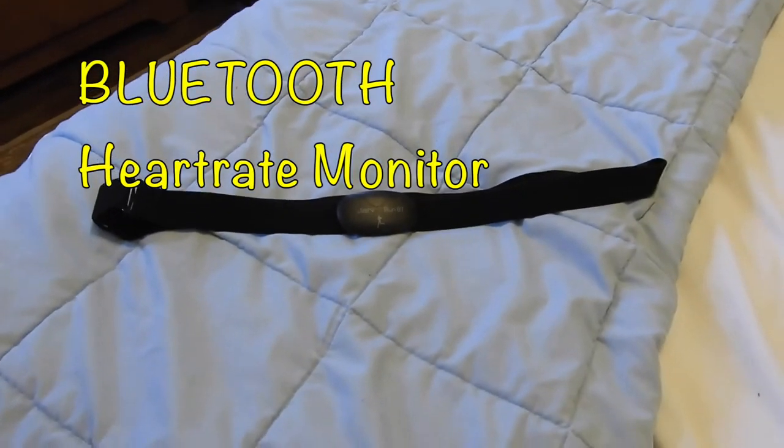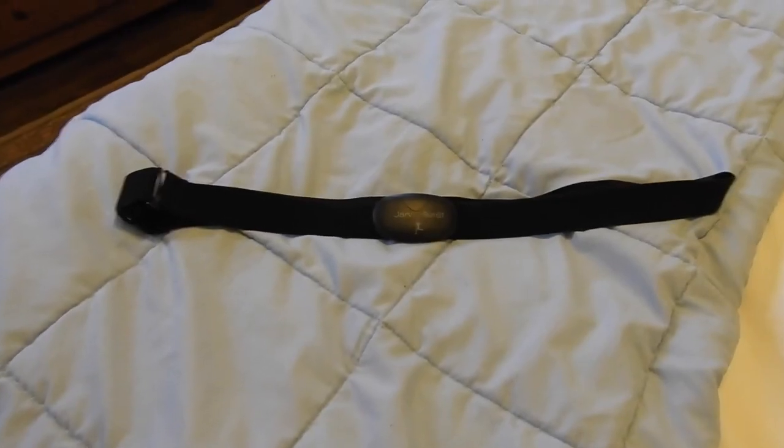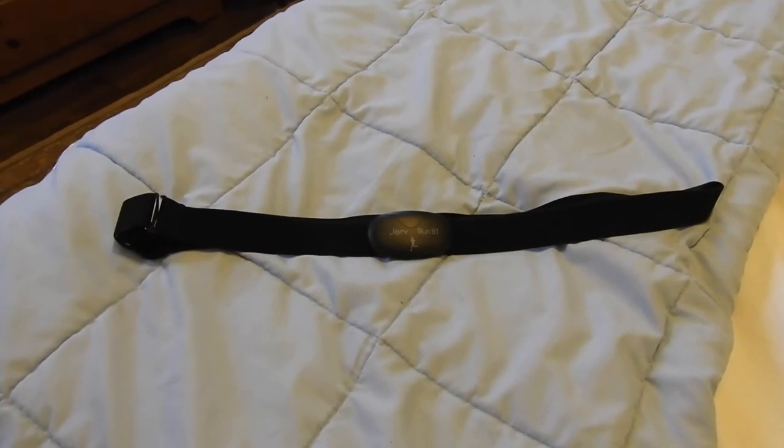So what I had to do was actually buy a Bluetooth heart rate monitor. This particular one is called the Jar heart rate monitor. It's something that was available on Amazon that got decent ratings and sells for about $25, but really any Bluetooth heart rate monitor will do.